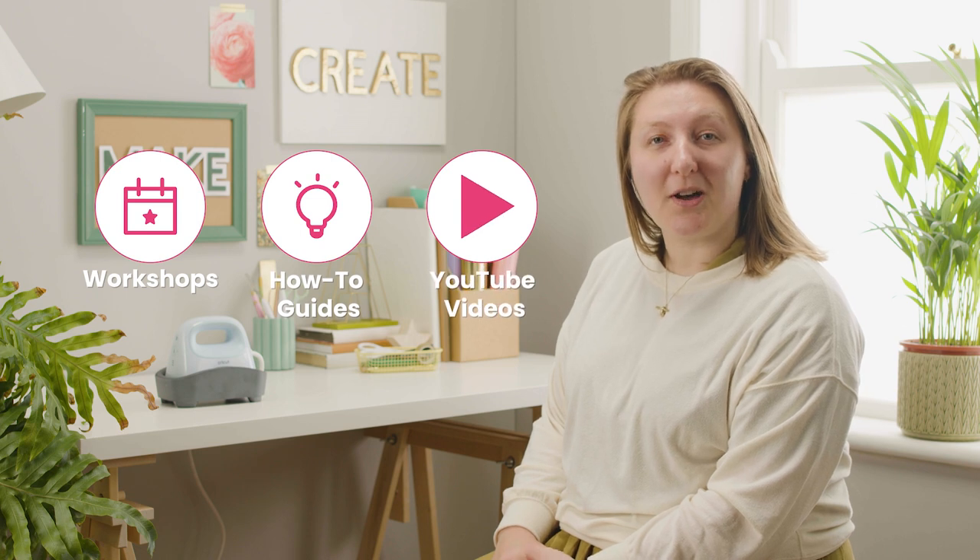Thanks for joining me for this video. Go to hobbycraft.co.uk to book a workshop, find your next craft project, or learn a new skill. If you found this video useful, leave a like and a comment below as we love to see them. See you again soon for more videos.